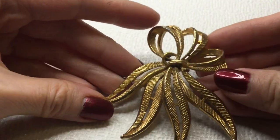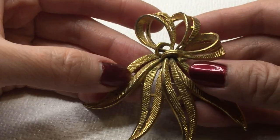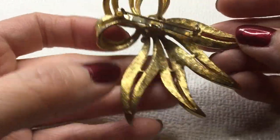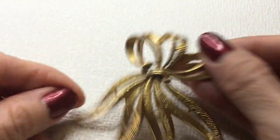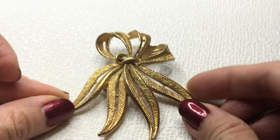Next we have here a very gorgeous brooch — sort of a brushed gold, textured gold. This is the back of it. I don't see a mark on this gorgeous brooch and I'm sort of surprised, but it is really beautiful. If anybody wants this, this will be five dollars — really beautiful brooch.